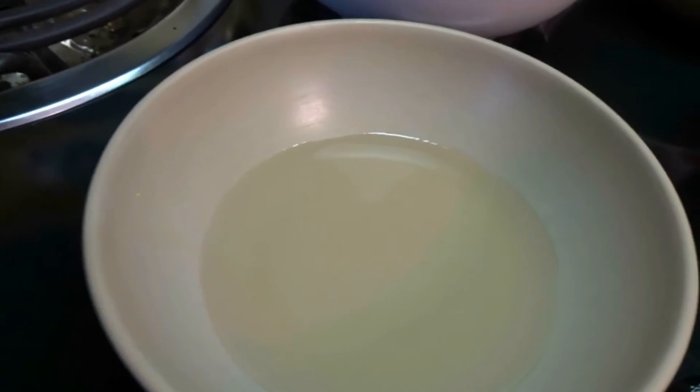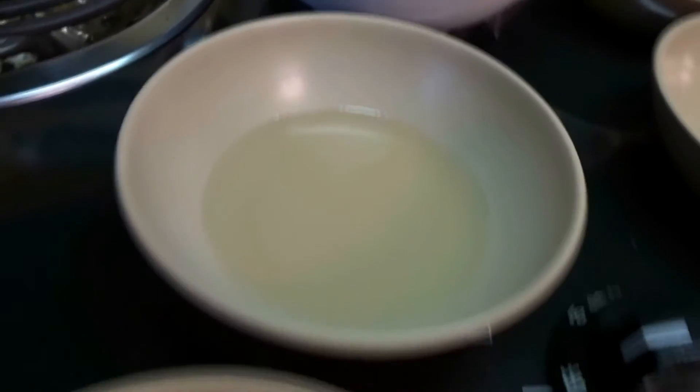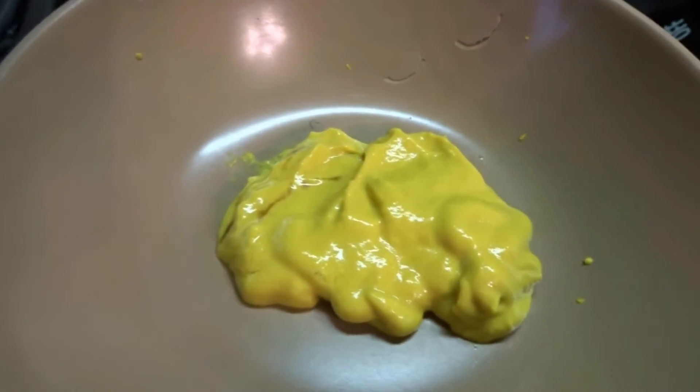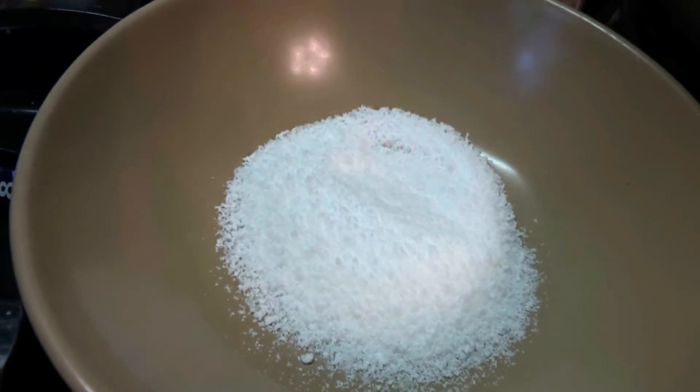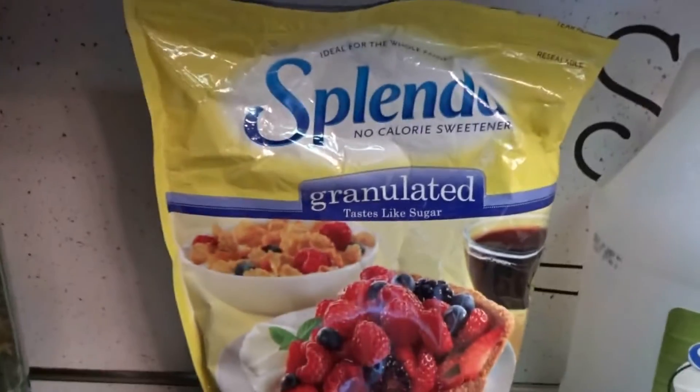You use two tablespoons of white vinegar, two tablespoons of yellow mustard, and two teaspoons of sugar — I use Splenda. These are all the ingredients I use right here.